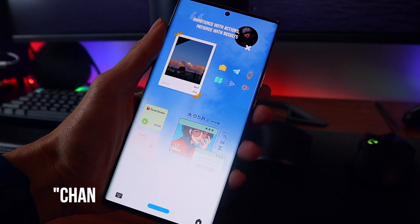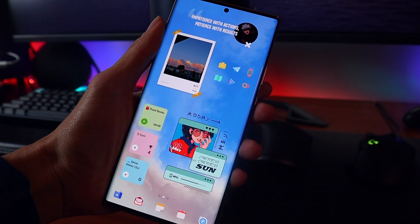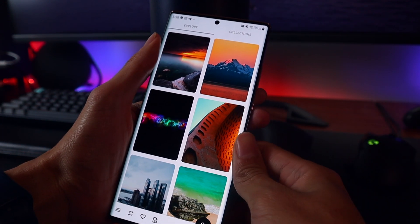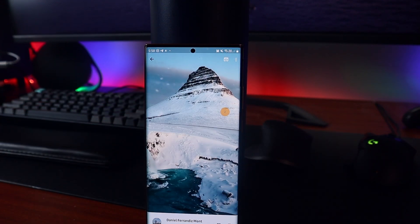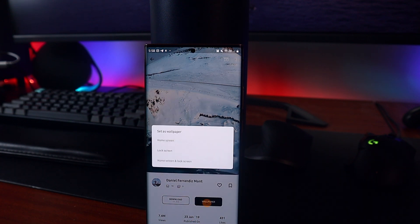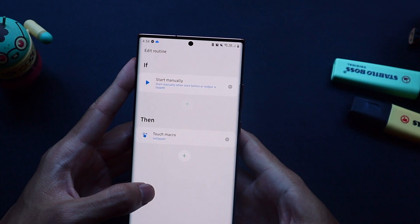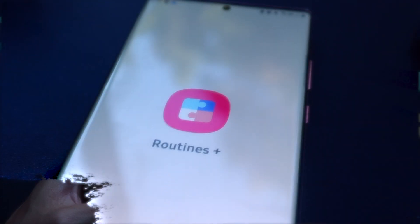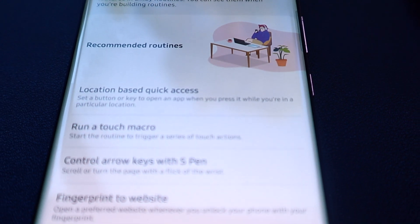Hi Bixby, change my wallpaper to something nice. Bixby Routines just got a ton of extra functionality with the latest update, making what you just saw possible.